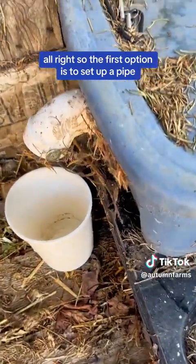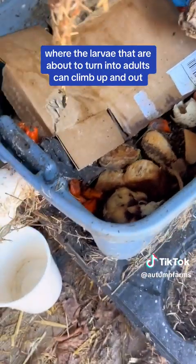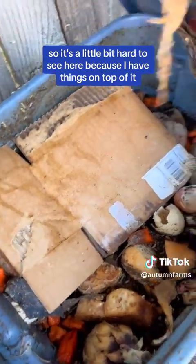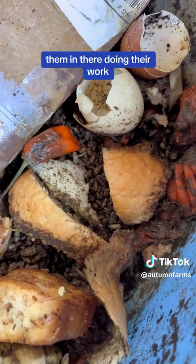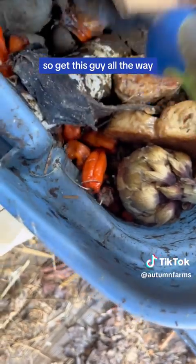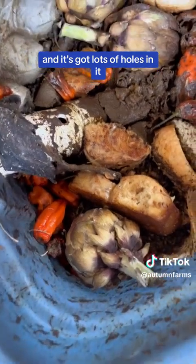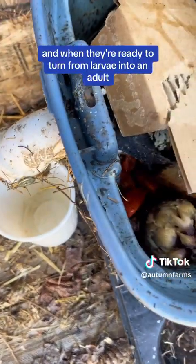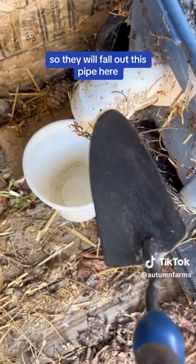The first option is to set up a pipe where the larvae that are about to turn into adults can climb up and out. It's a little bit hard to see here because I have things on top of it, but let me do my best to show you. I brought a little shovel here, and you can see them in there doing their work. They're very active, they're eating right now. I have a PVC pipe that goes down and it's got lots of holes in it. What the larvae can do is climb up, and when they're ready to turn from larvae into an adult, they climb up the pipe and fall out.